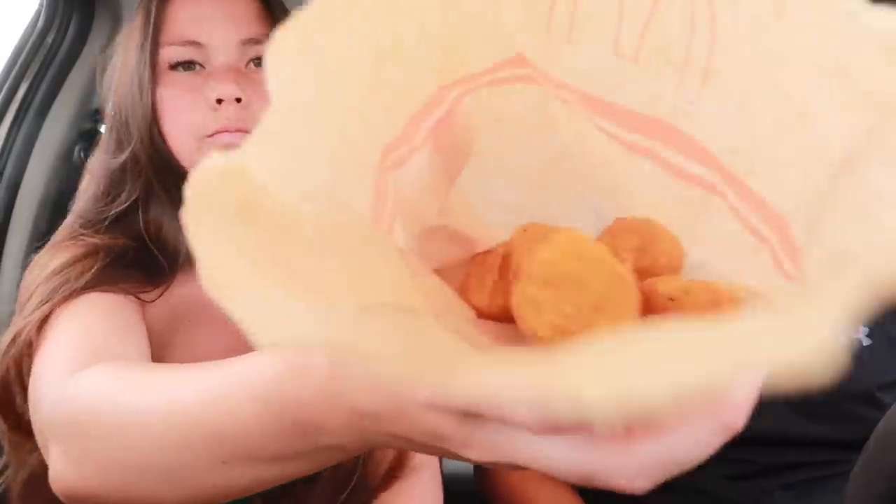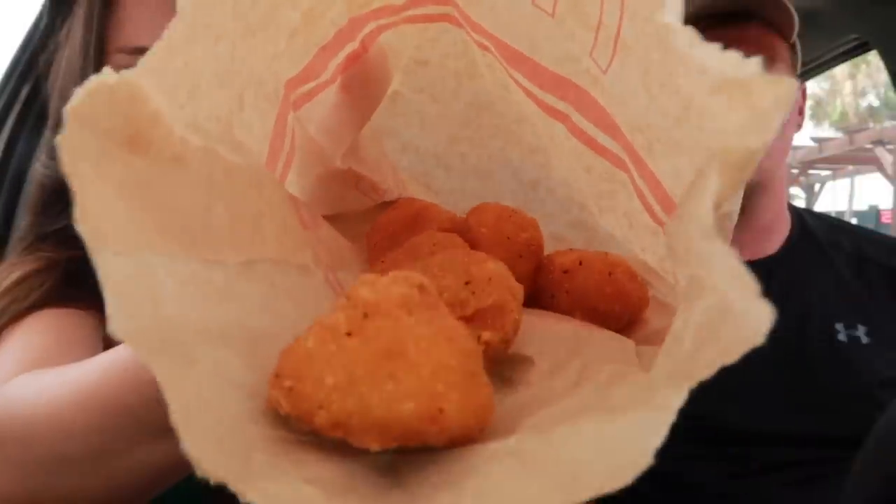Now trying these while they're hot — the chicken McBites. You get nine. They just taste like a nugget. Those are nice, sort of like KFC meets McDonald's. All the food is super hot — we had to wait a little bit longer but everything's fresh.